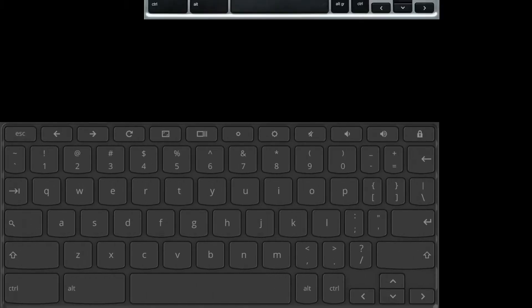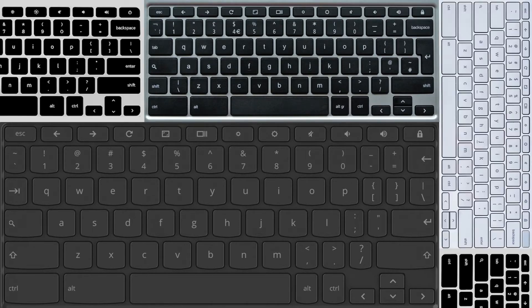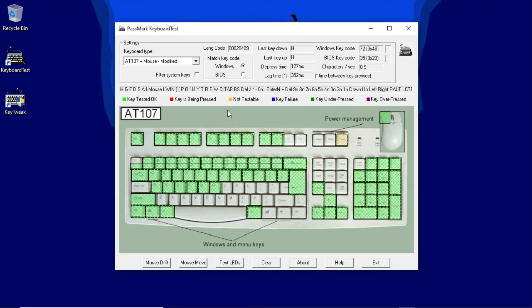These quirks are probably standard across Chromebox and Chromebook keyboards, but I haven't tested enough to know for sure. If you're planning on de-googling a Chromebook and using the built-in keyboard, I recommend testing it yourself after you've installed Windows on it. There's a download link for Keyboard Test in the video description.